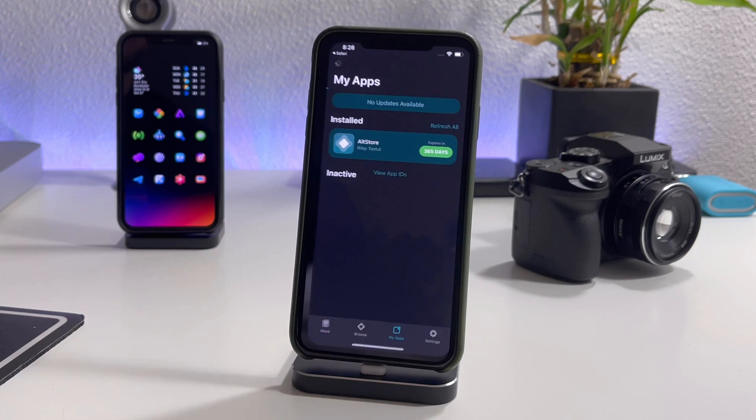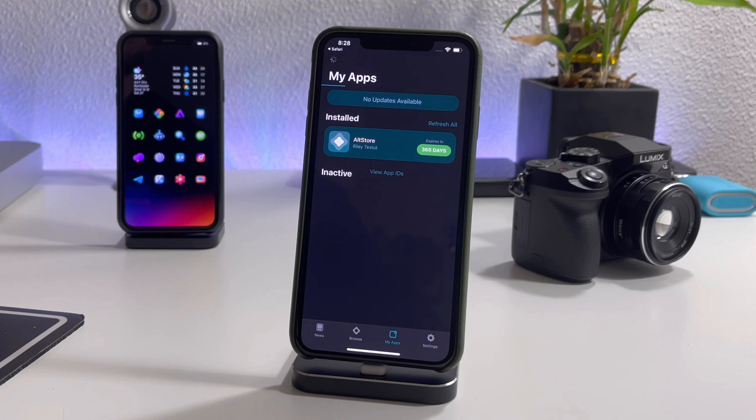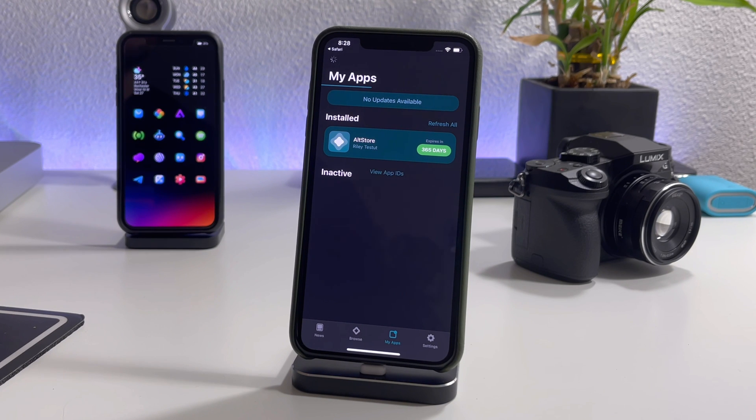Just go ahead and click on 'Open in AltStore,' then click Open again, and you can see it is loading the IPA for the jailbreak. Just give it a minute to download — this will vary depending on your internet speed — and it should install the Unc0ver jailbreak.